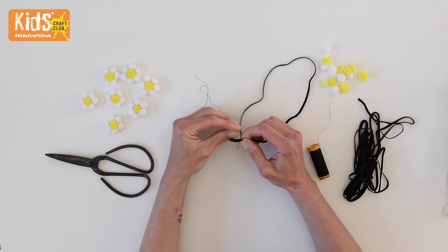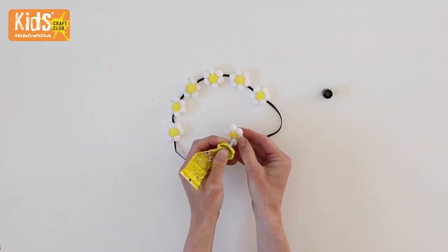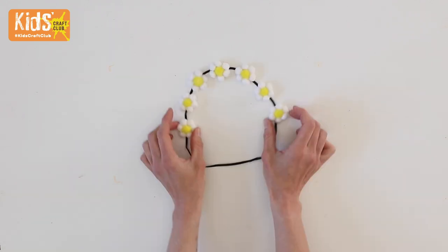Measure the elastic around your child's head then sew the ends together. Glue the pom-pom flowers in place on the opposite side to the sewn ends, about a centimetre apart, and leave to dry.